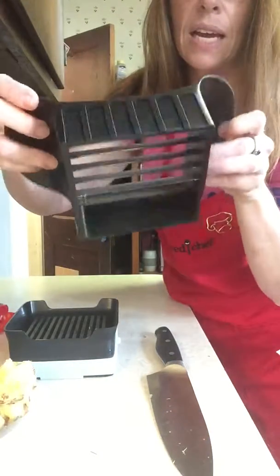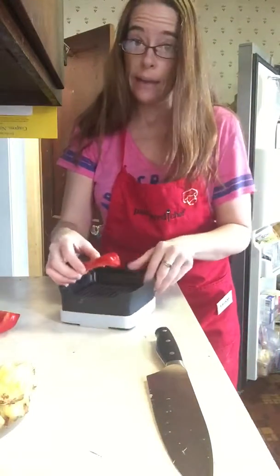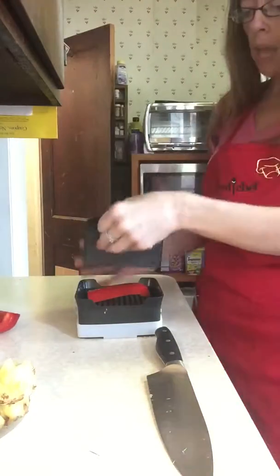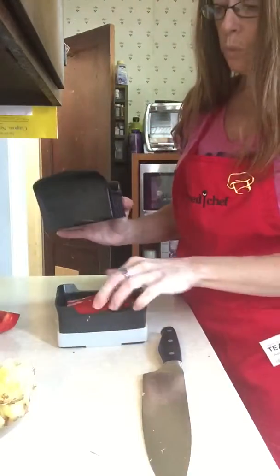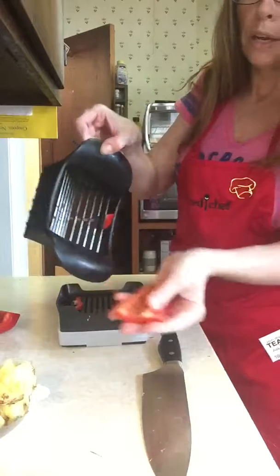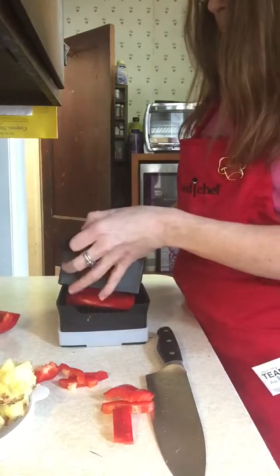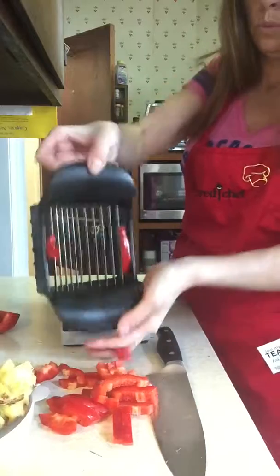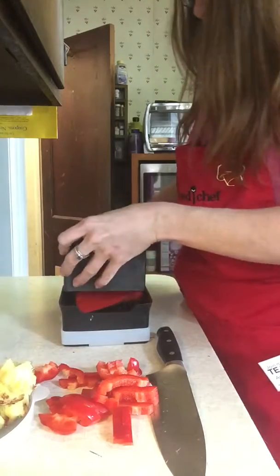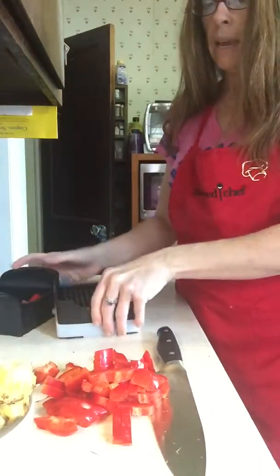Our Quick Slice has blades that go into a V with all of these slots, so whatever you want to use it for — cheese, eggs, bologna, peppers for our recipe tonight — you just line up the grooves and rock it. Now I have perfectly sliced pepper! Look how quickly I sliced up that pepper.